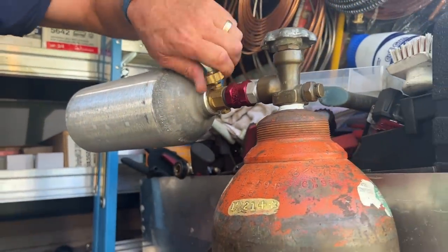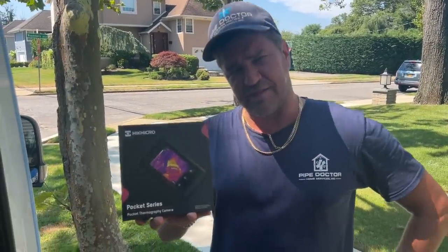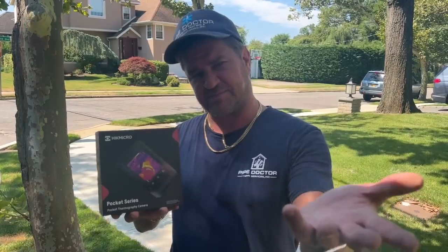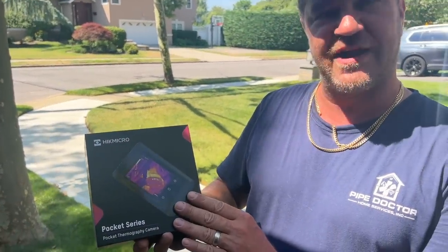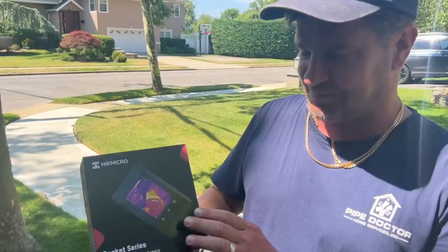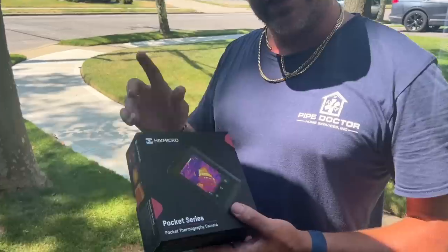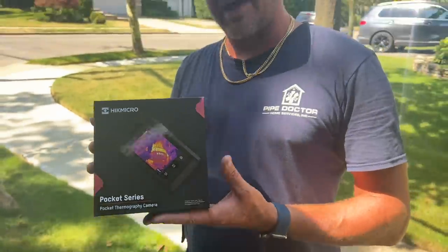This video is made possible by the folks at HikMicro - thank you for being a corporate sponsor to the Mikey Pipes Pipe Talk YouTube channel. Today we're going to talk about their brand new product - this is the Pocket Series, the pocket thermal imaging camera. It's very nice and neat, and if you stay tuned we might even have a giveaway of this product.